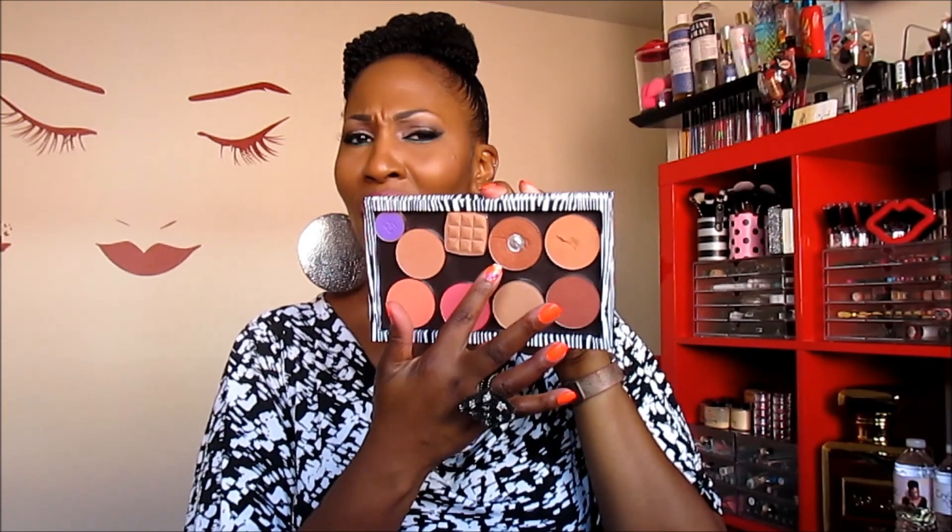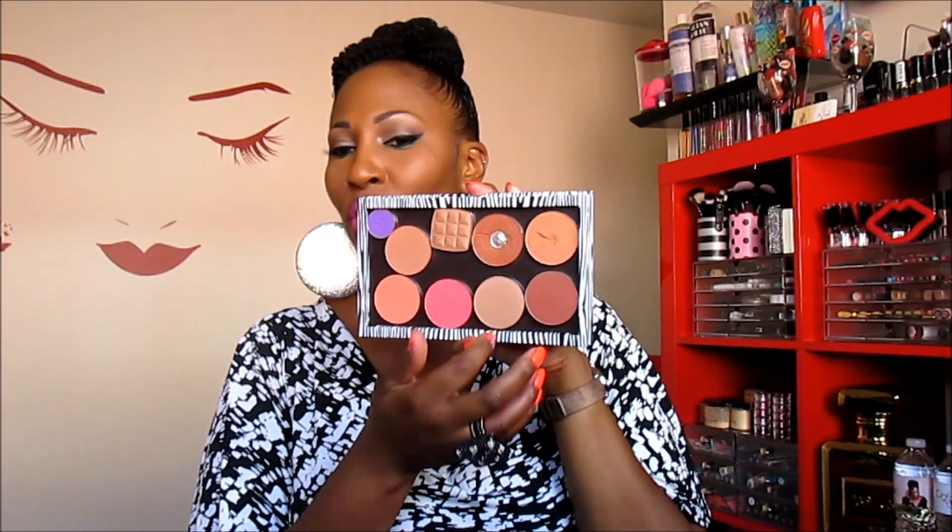I have three blushes — do not judge me on my palette. I was de-potting some blushes a while back and I messed one up, same here. That's when I first started de-potting. You have to be very careful with de-potting. But if you're interested in learning how to de-pot blushes, I do have a video on that, and I'll show you how to do it without messing up your blush.